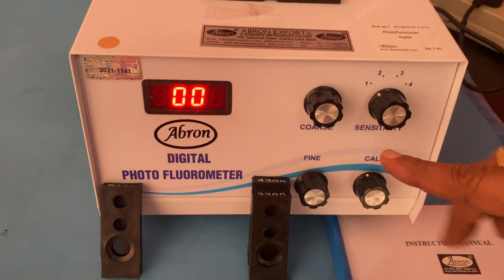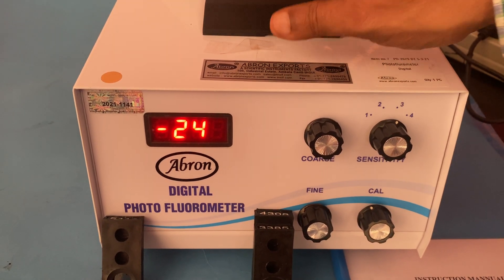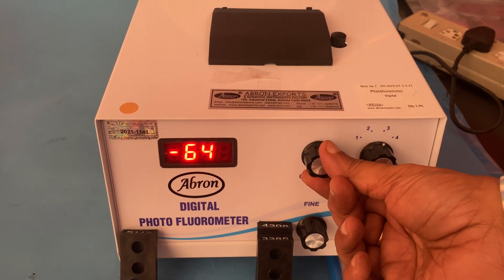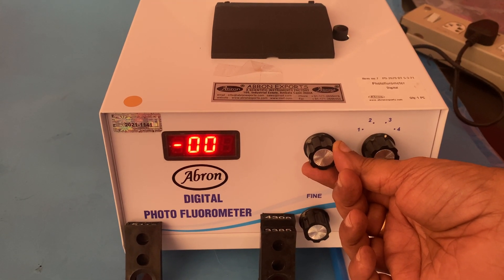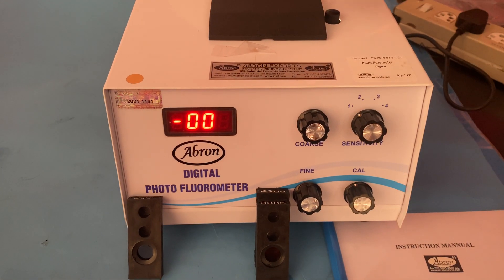There are three or four methods. I set sensitivity to three. Put in the blank sample and set it to zero. The setting is zero — confirmed it is zero. Then I put it back and press.